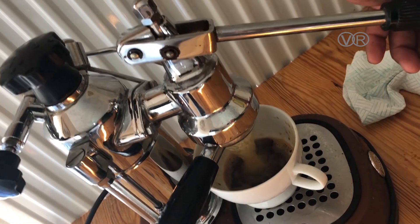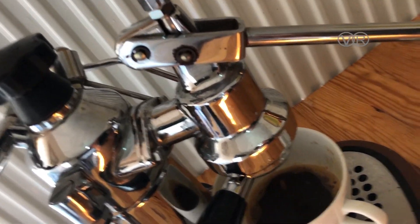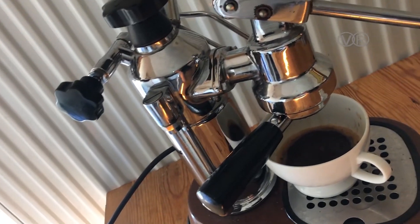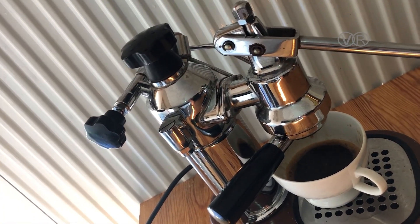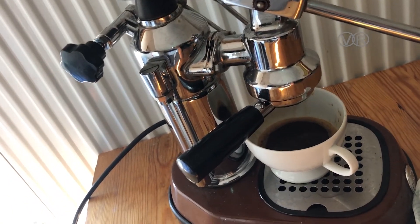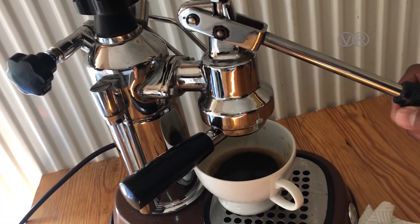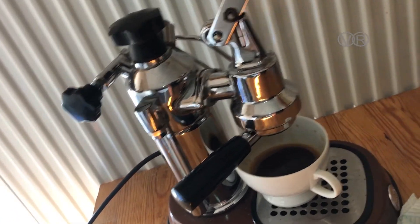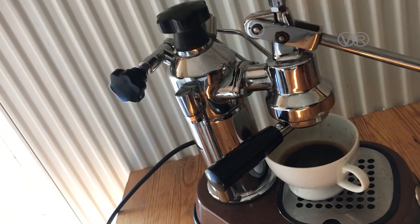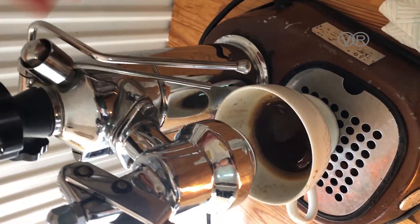Lift up the handle, then put it down. Because this coffee isn't properly ground, it pours too fast. But this is the technique — with a proper espresso grind, you'll have a little resistance and the coffee will come out slow and creamy. Keep going like this. Before you start pouring, make sure you lift the handle all the way to the top and then push it down. That's it — you'll have a perfect coffee. You'll love this machine.